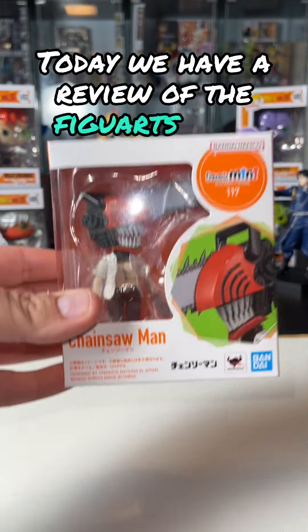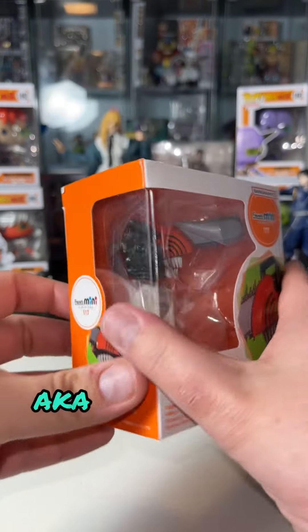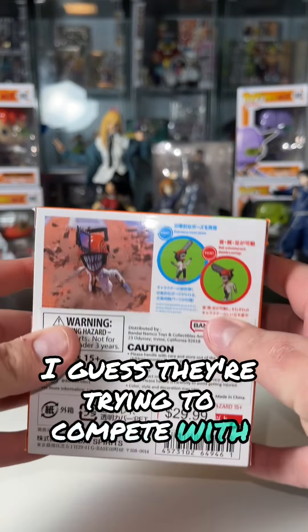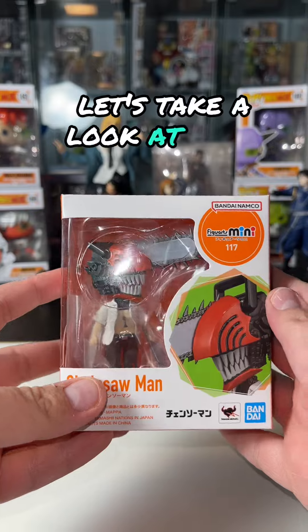Today we have a review of the Fig Arts Mini Chainsaw Man, aka Denji. This is just too cool. I guess they're trying to compete with Nendroid, which is totally fine. Let's take a look at it.